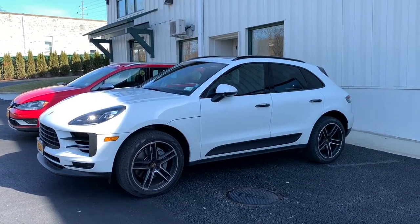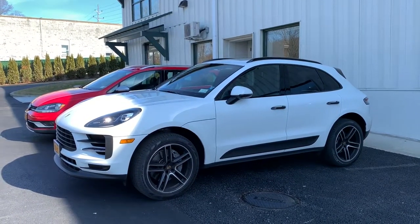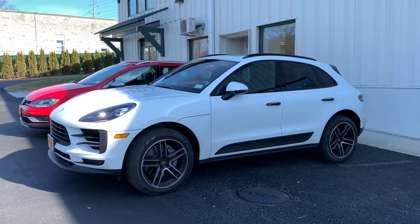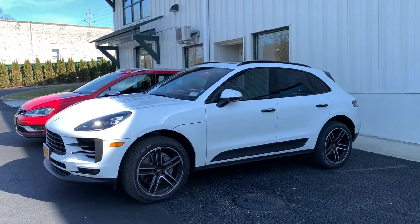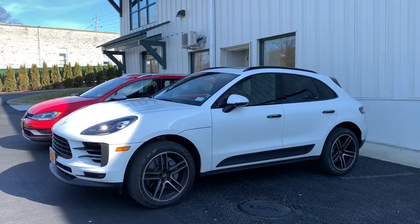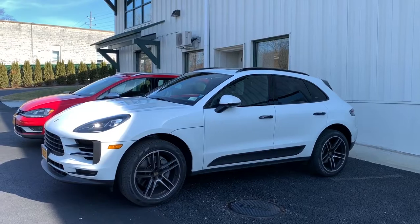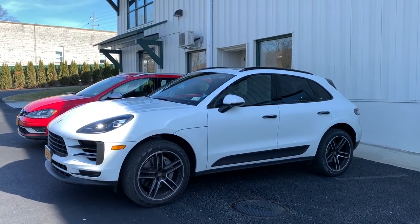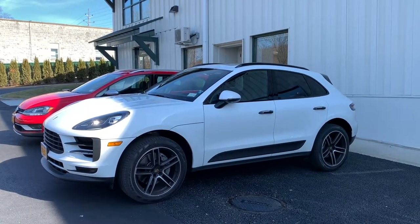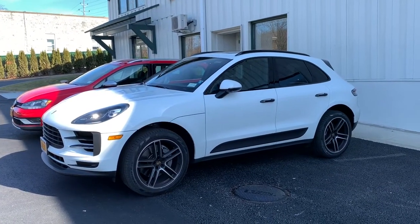There are two ways to make sure your Macan is specced with CarPlay — either the Premium Package or Premium Package Plus. CarPlay is included in either of those, or like Porsche does with a lot of things, you can spec CarPlay as an à la carte option, and I think it's around $300, could be around $360. Most dealership inventory will probably have the Premium Package or at least CarPlay specced, so you shouldn't have to worry about that.